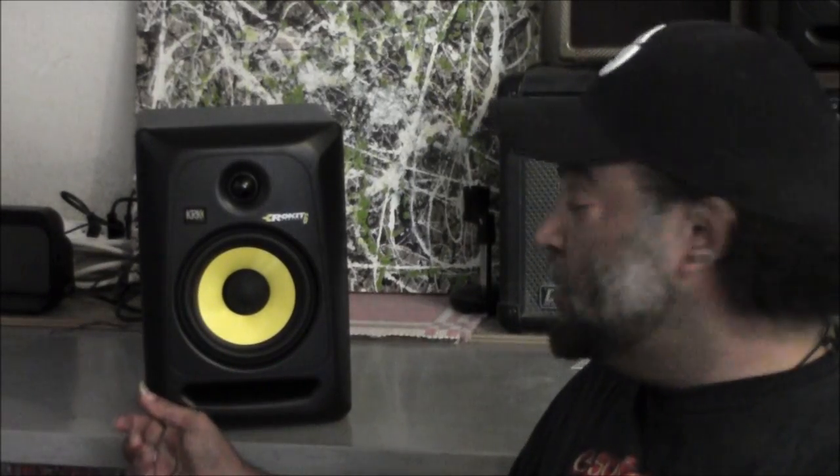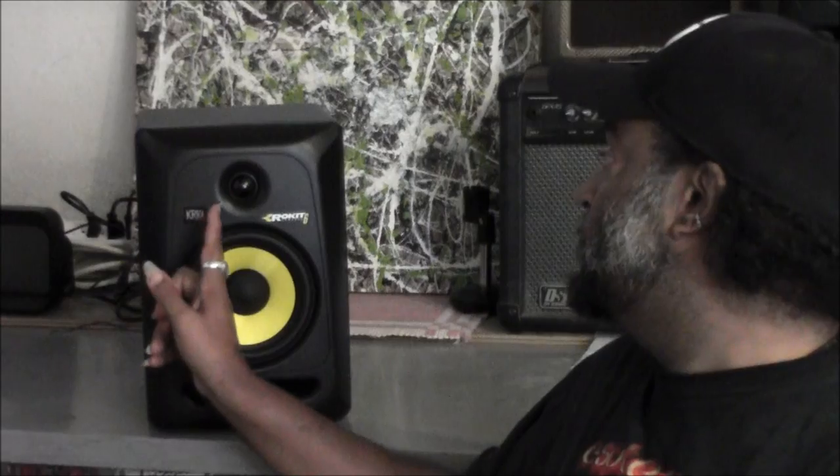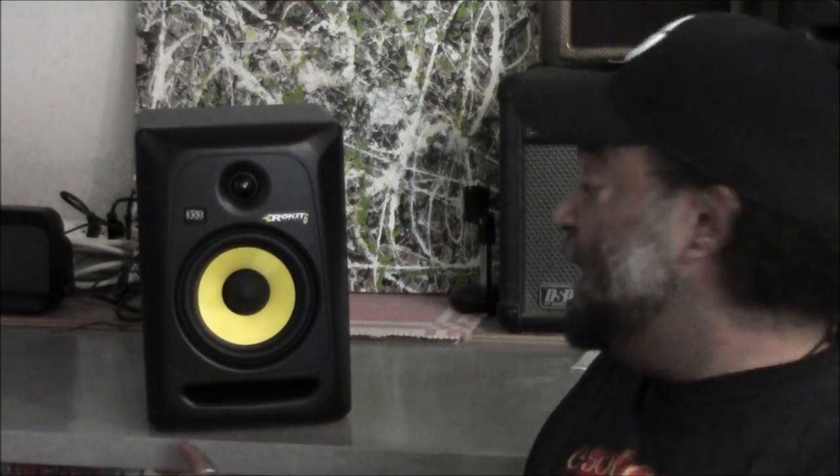Taking a look at the KRK Rocket 6, you have a solid external construction, a 6-inch sub, 1-inch tweeter, and it's got a nice port in the front so you don't get too much bounce back and you get that full bass sound. This is what it looks like in the front — let's go ahead and show you what it looks like from the back.